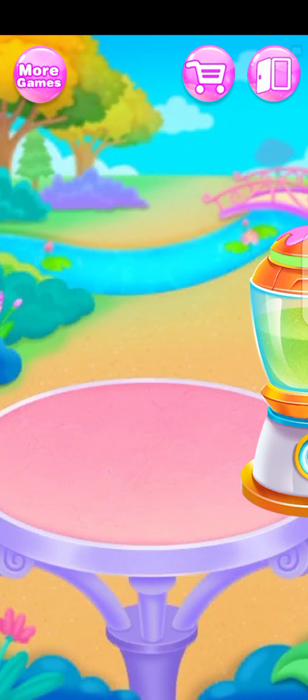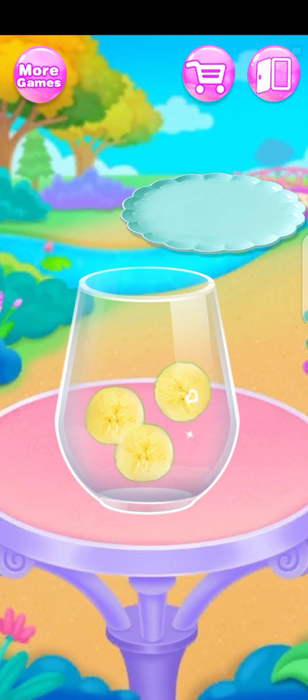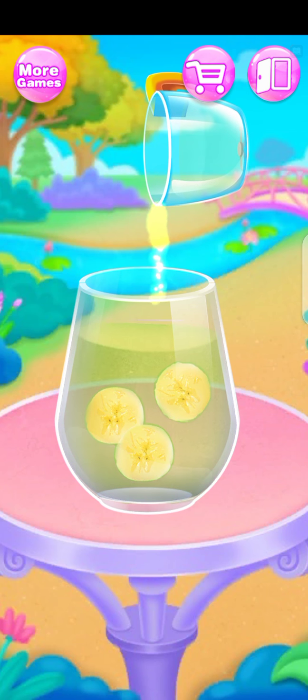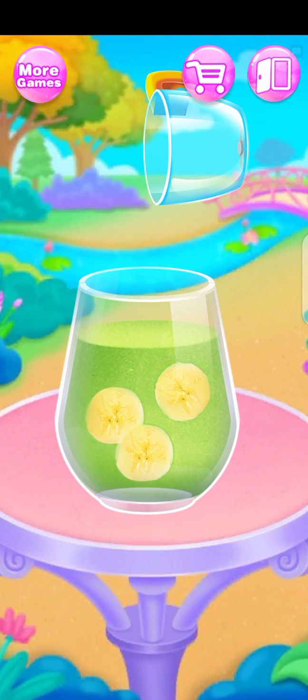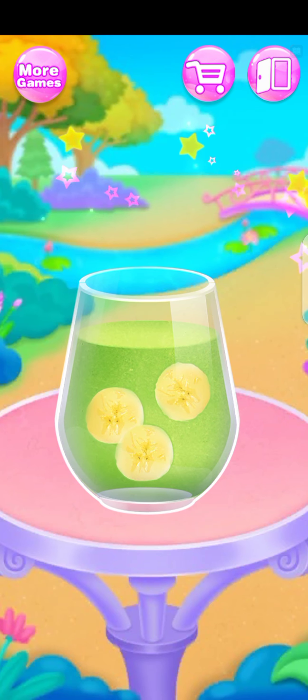Perfect. Let me show you how to decorate a glass. Wonderful. Wow, that's a glass of refreshing green smoothie.